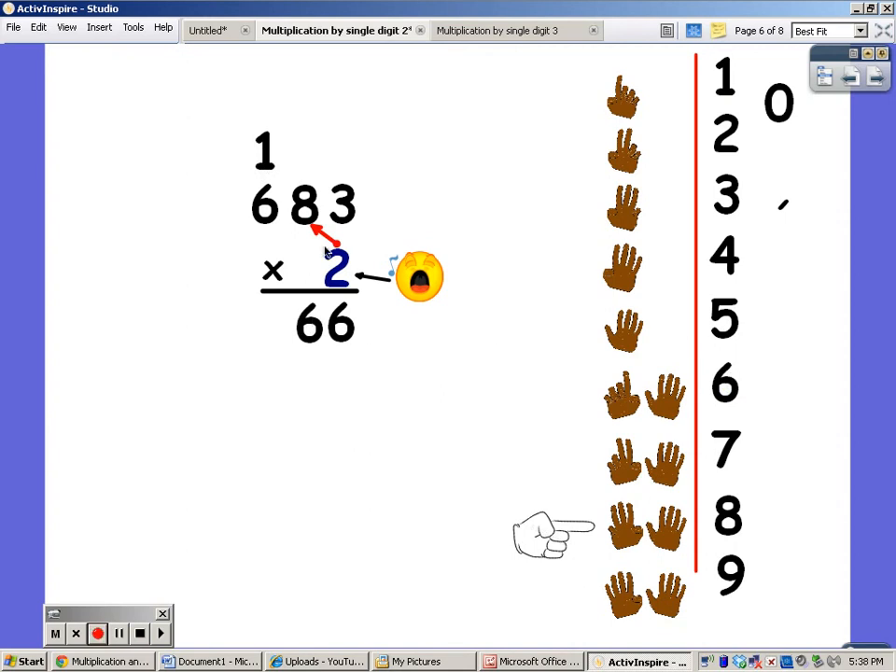Now I'm going to say my twos for six fingers. Two, four, six, eight, ten, twelve. But I have to add on the one. Twelve plus one is thirteen. The comma goes between the one and the three. And I read this number one thousand three hundred and sixty-six.